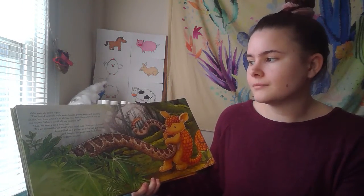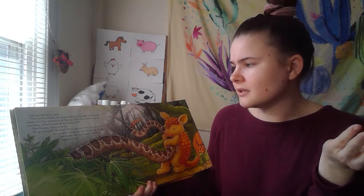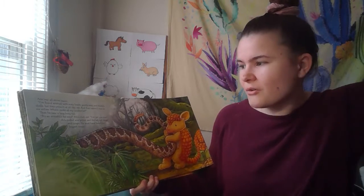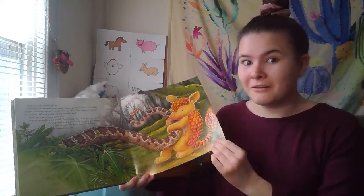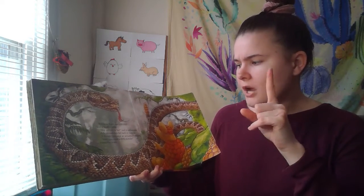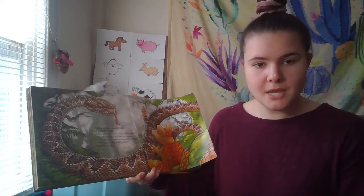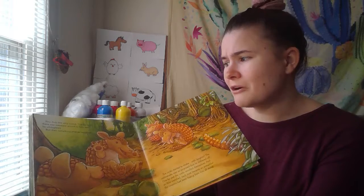Arlo was all alone again. 'I found animals with scaly heads, pointy ears, and knobbly shells — but they weren't at all like me, and they weren't nice to me either.' Then he saw a long bony tail. 'It's an armadillo for sure,' Arlo cried out. 'I've got you now.' Arlo pulled and pulled, and the tail got longer and longer — he must have found his biggest cousin. Suddenly there was a hiss and a terrible rattle. 'Stop pulling on my tail,' said a rattlesnake. Arlo immediately fell back in surprise. 'I thought you were an armadillo,' he said. 'Well, you made a big mistake,' hissed the snake. Now Arlo felt very scared. 'I really wish there was someone around to help me,' he whimpered.